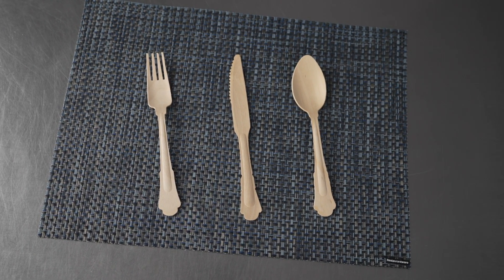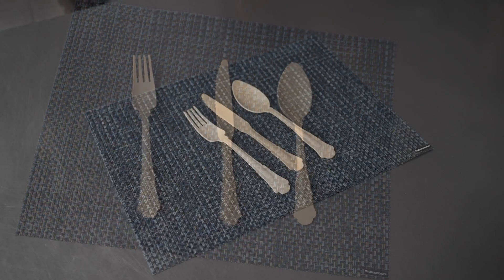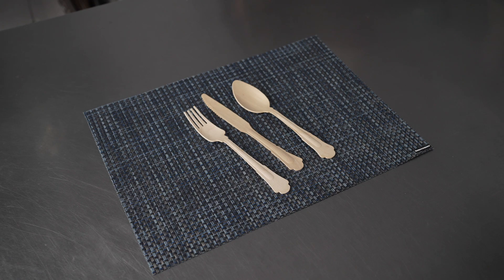This video is brought to you by Restaurant Wear. In it, we're talking about disposable cutlery, specifically these wooden Baroque utensils.